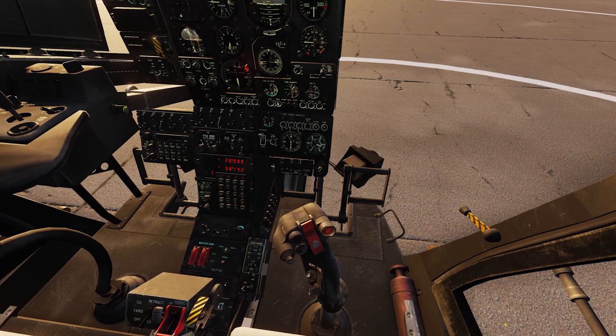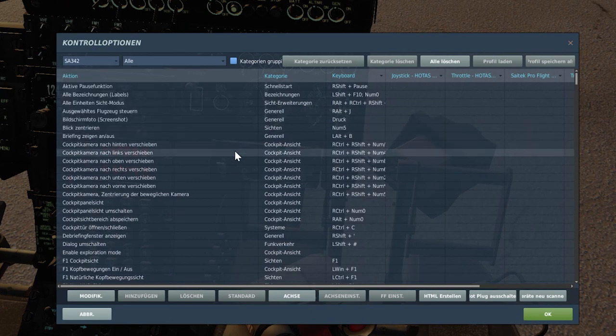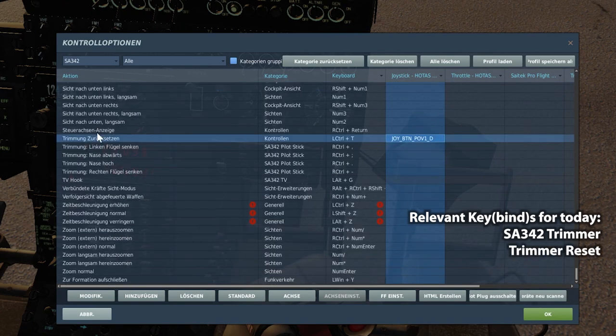Before we take off, let's switch to our control setup for the SA342 and bind the following commands. First of all, we need the trimmer — the SA342 trimmer, which is the trim button for the magnetic brake. Then we need the trimming reset button. I highly recommend binding these on your joystick, because you don't want to leave your flight controls to type on the keyboard — you always want your hands on the controls.